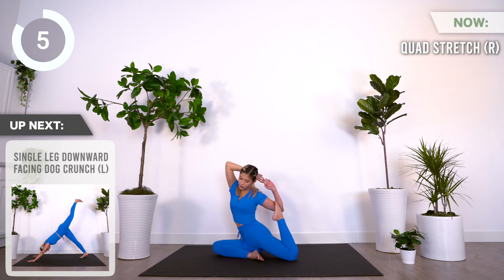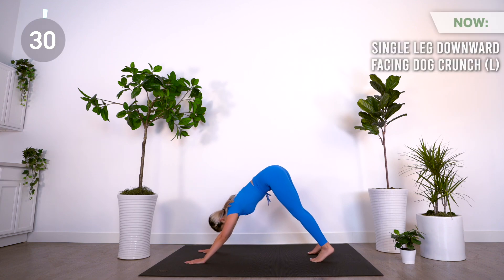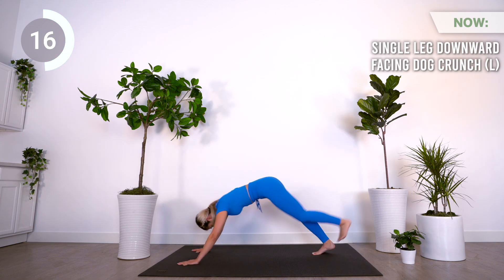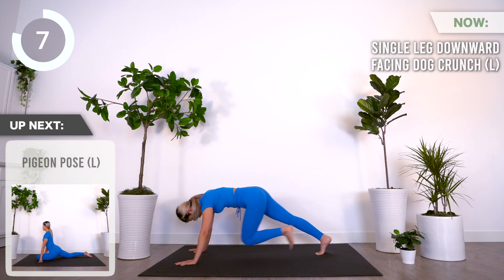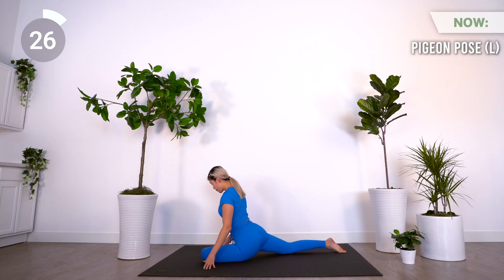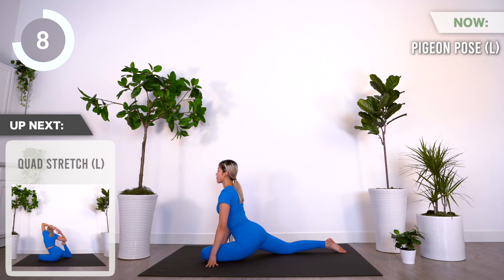Coming up is a single-leg downward facing dog crunch on the left. Up next is pigeon pose on the left. Next is quad stretch on the left.